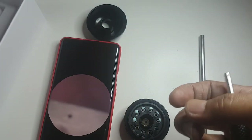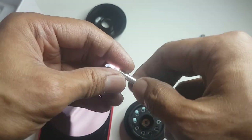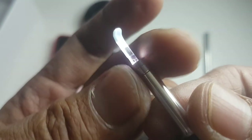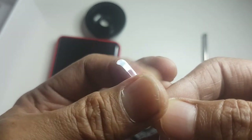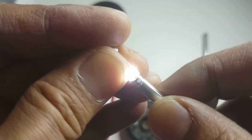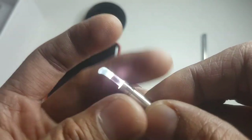We put this back and place back the tip. That is how you take it out, and this is how you put it back inside. You have to be very careful.